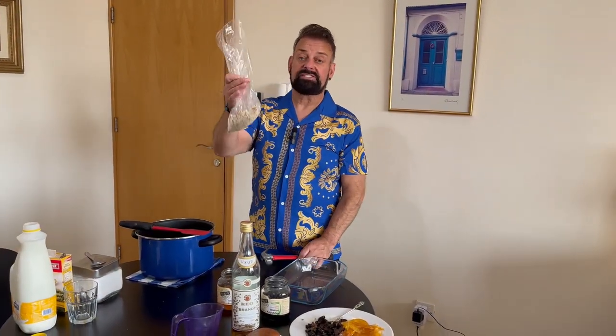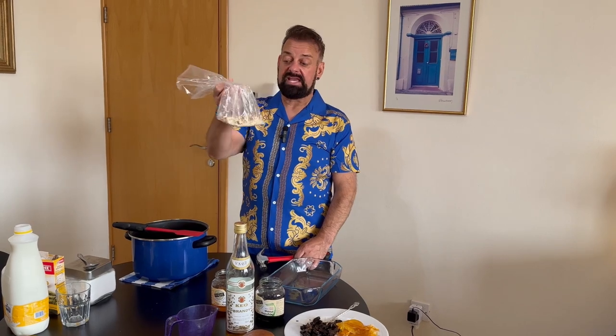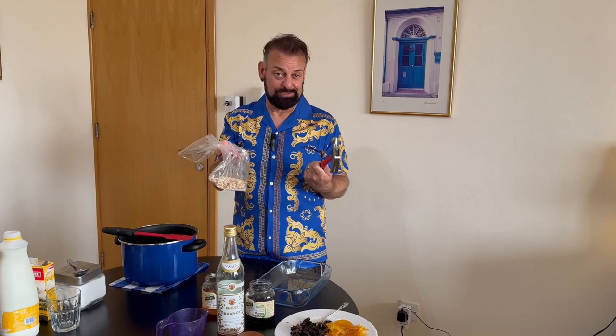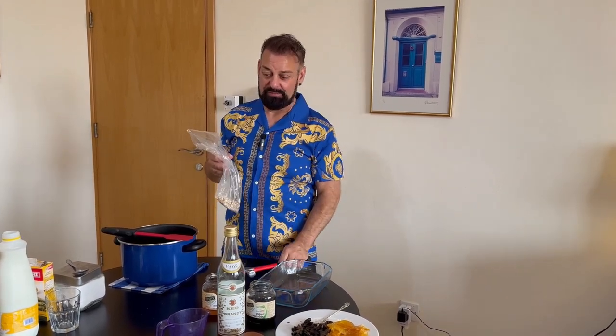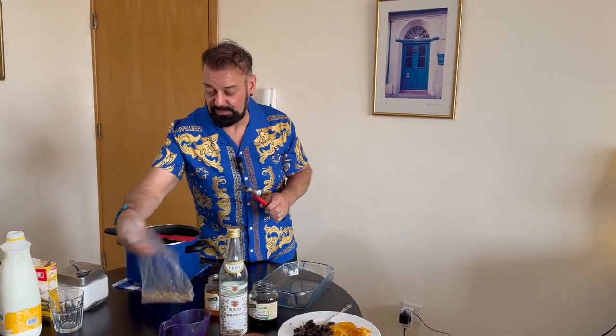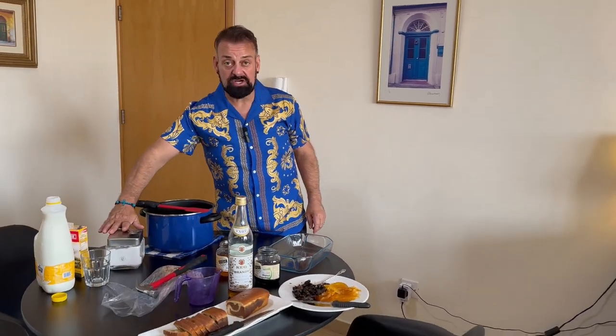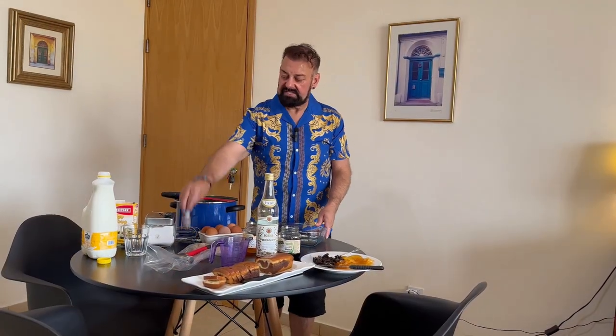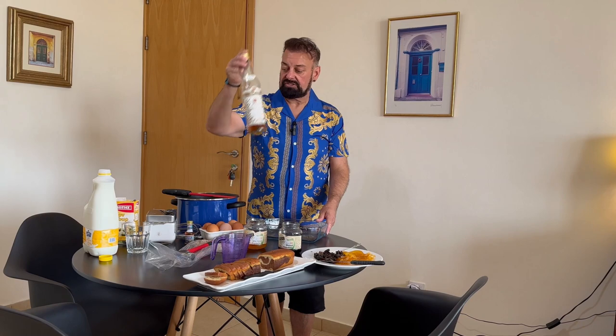The other thing you will need is some chopped almonds. In my case, I had whole almonds and a hammer — I literally just put them into a bag and hammered them to chop them up, because I don't have all the equipment here in Cyprus that I have back home in Ireland. You will also need some sugar, some corn flour, some milk, two eggs, some vanilla essence, and a little drop of brandy. I'm using Cyprus brandy, but in Ireland I would probably use sherry or Irish brandy.